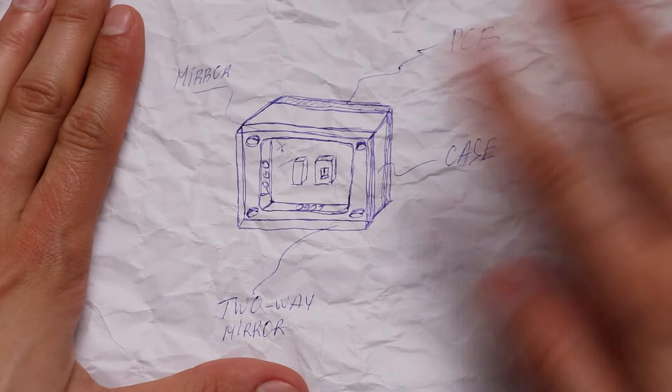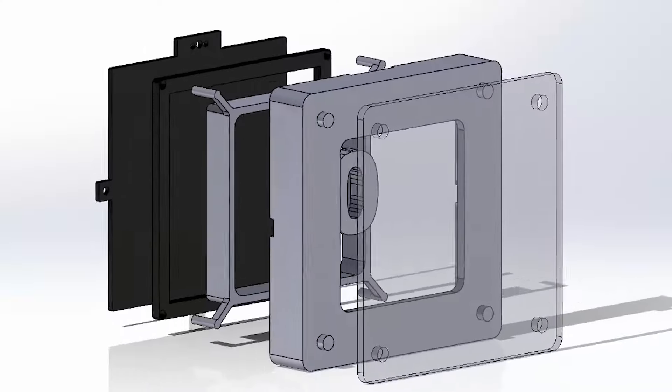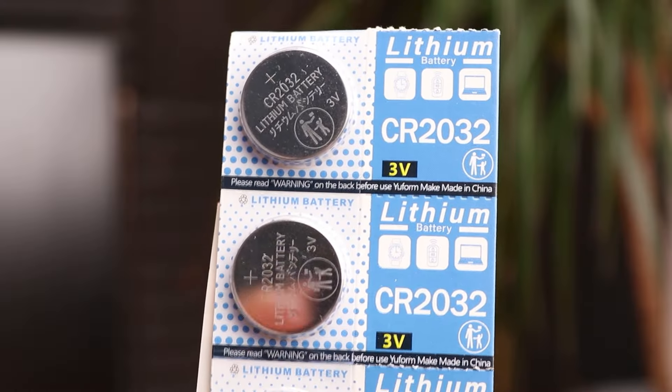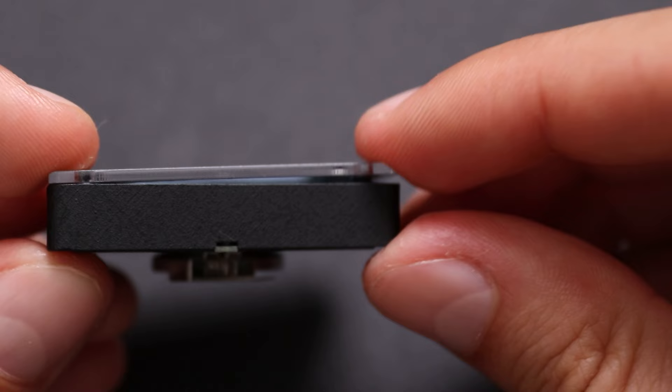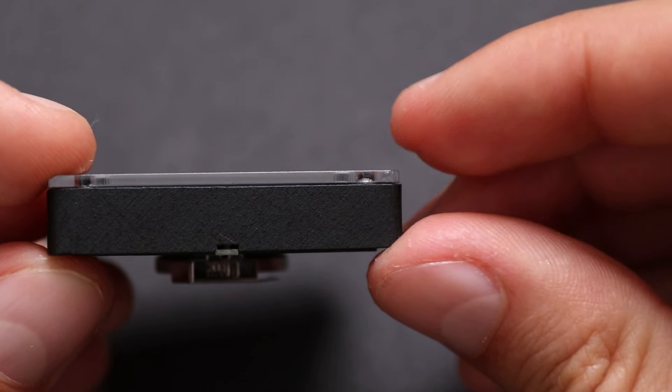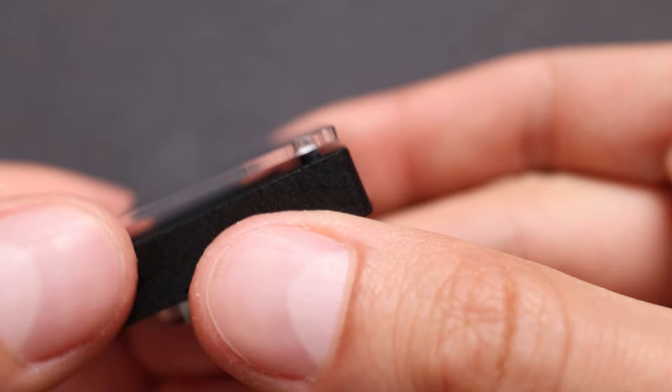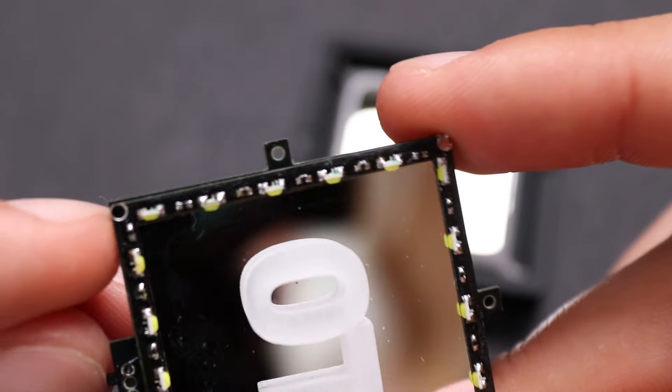It took some time until I got an idea I was satisfied with. Designing the electronics part didn't take much time, as it only has LEDs with current limiting resistors powered by a button cell — nothing complicated. Designing the mechanical parts was a bit more challenging. I wanted all parts to snap together like Lego parts, to assemble everything without glue. So I added some pimples on one part and holes for them on the other parts. I'm not a mechanical engineer,